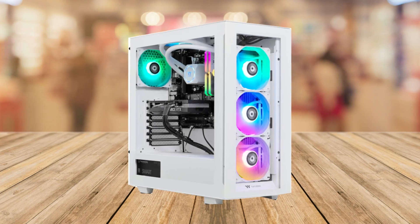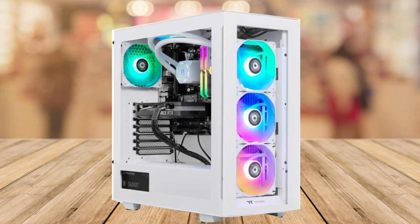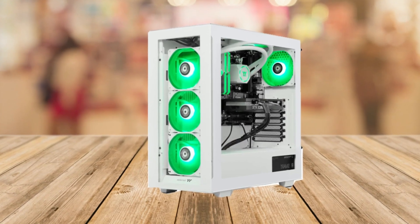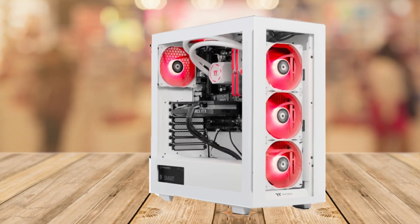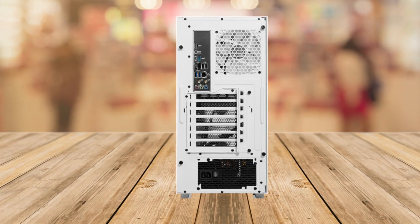The first thing that caught my eye is the sleek, cool-looking design — this gaming PC is white, almost like having a futuristic spaceship right on your desk. And it's got RGB lighting too, which means it lights up in different colors, making it even more awesome. Now let's talk about what's inside this bad boy.